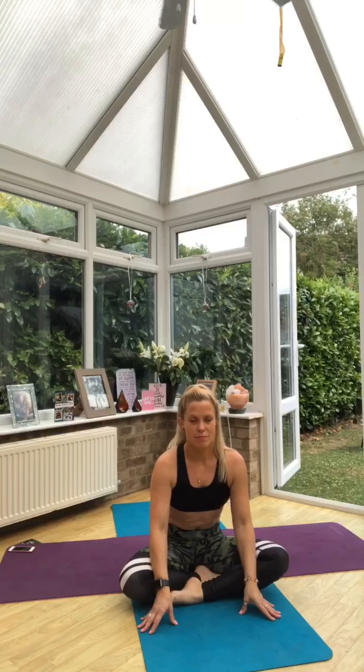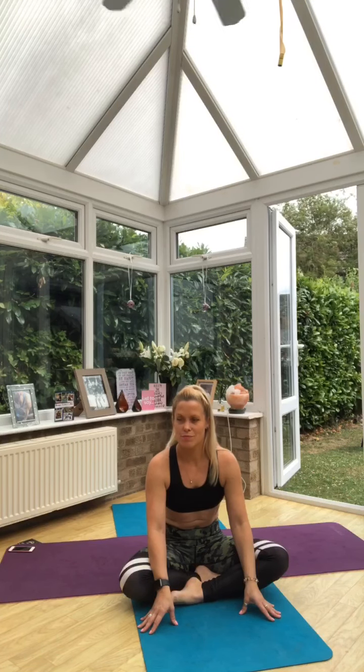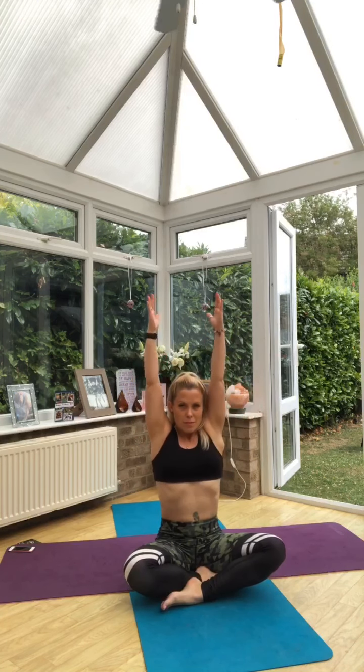Whenever you're ready, place one hand to the heart or maybe your hands in prayer pose. Just take a moment of gratitude that you were able to come to practice today. You did this for you, and you understand the importance of that — doing something for your body, something for your mind, and something for your soul. Take a breath, inhale, exhale and forward fold.